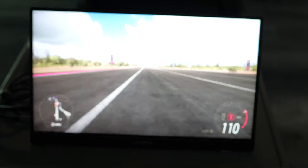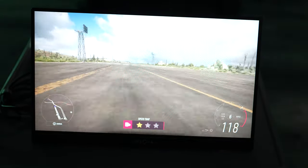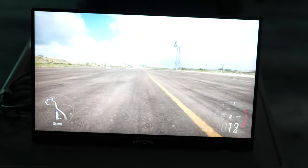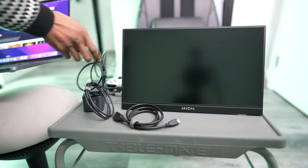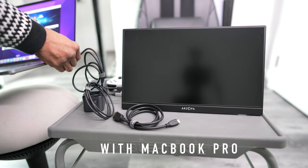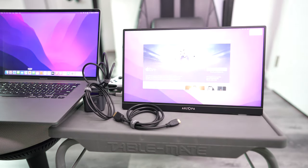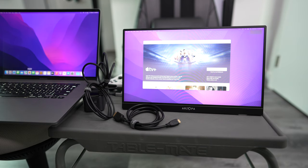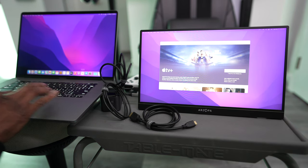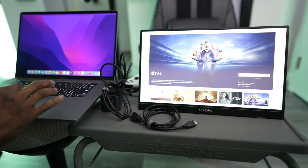For $95, it's really, really good. Now let's connect it with my 2021 16-inch MacBook Pro, and you can see that it streams really well. So if you're looking for a dual-screen setup, this rocks — this is going to be good.